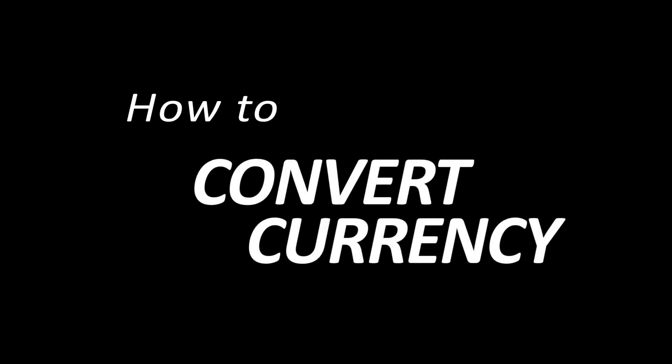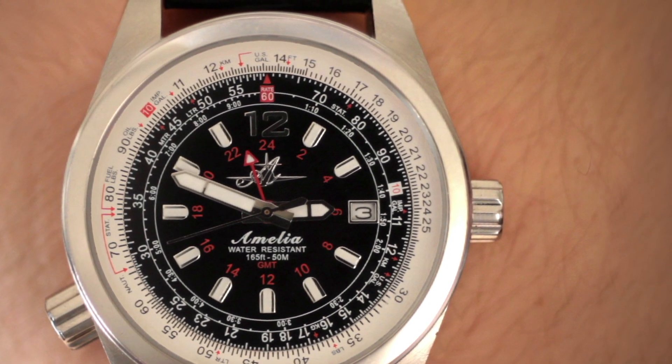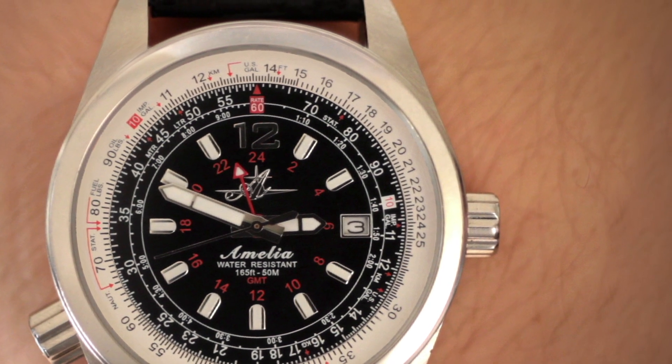One of the neatest functions of the aviation watch is currency conversion. This will work in any country you are traveling in and is very easy to set up. Let me show you how.